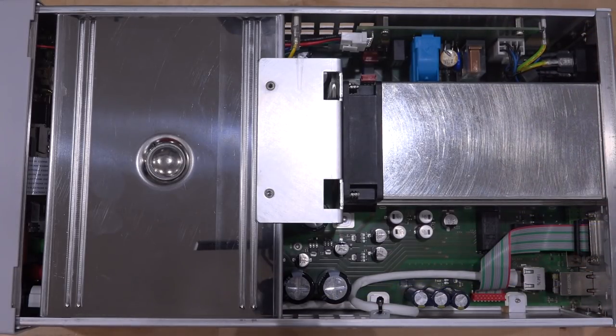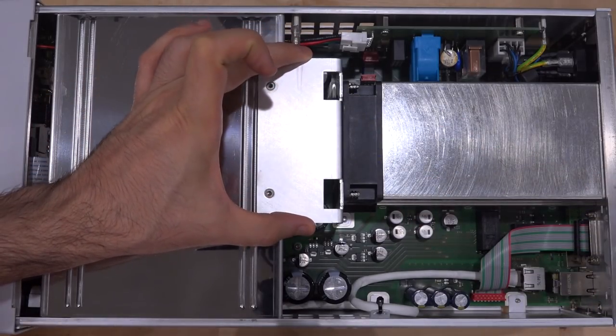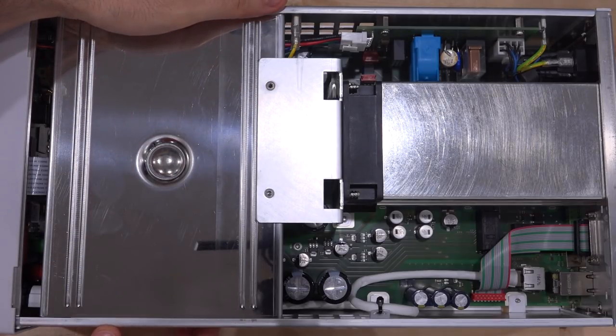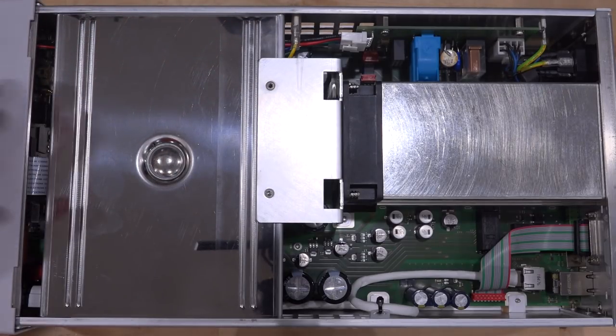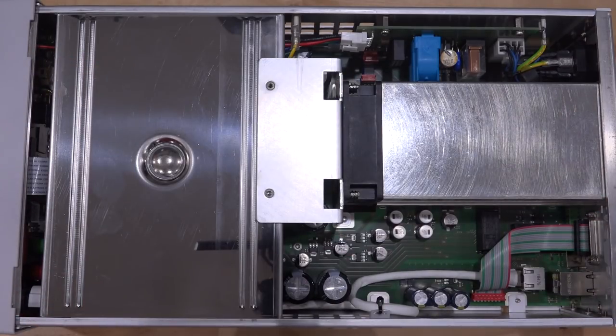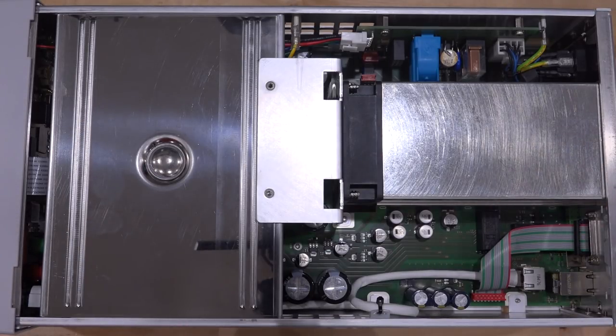All capacitors are properly glued so they're not susceptible to vibration, with a lot of strong mechanical contacts. The entire aluminum piece is custom-made to give the instrument rigidity — this is very heavy due to the transformer — so they've thought about preventing twisting and aging over time. As always, exactly what you'd expect from Rohde & Schwarz.